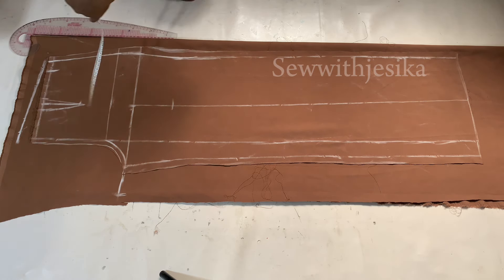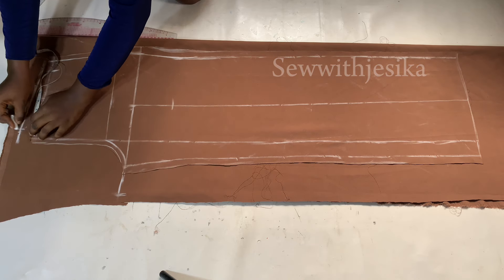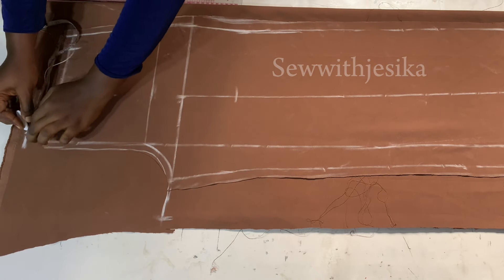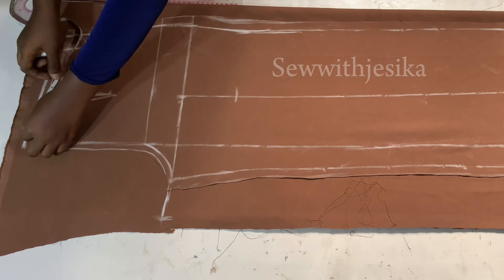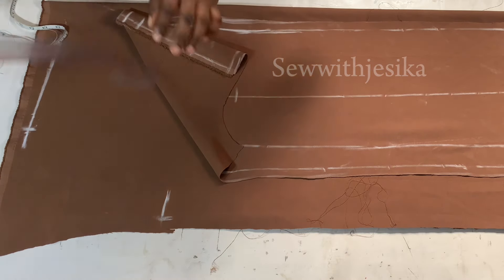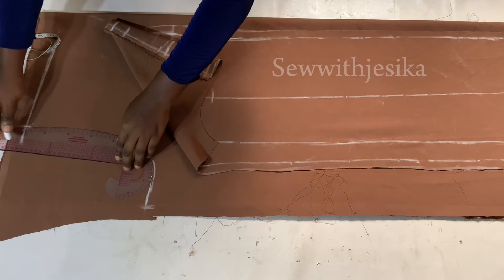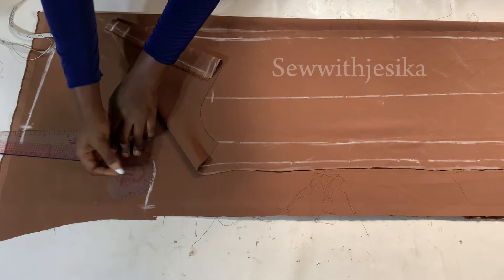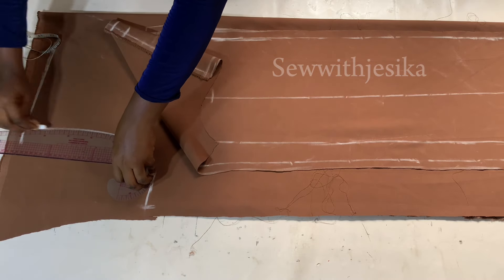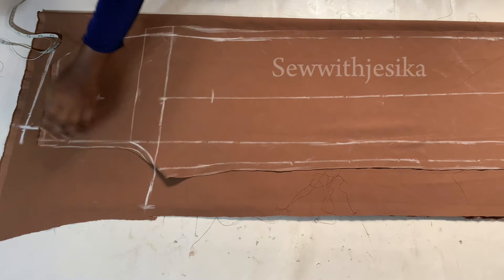That one inch is because it's the back piece — the center back should be higher than the other parts to accommodate the seat. Now I redefine the new waistline of the back piece. I mark inwards 1.5 inches and connect a curve from that 1.5 inches to meet the crotch line. The reason I used 1.5 instead of 2 inches is because I had limited fabric remaining, so I had to be careful with my measurements.